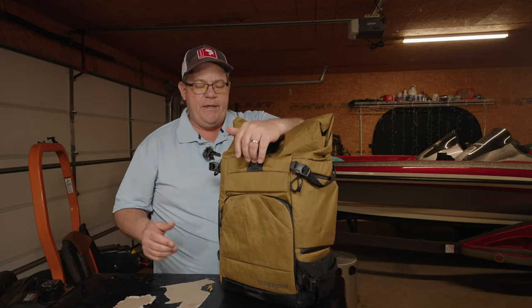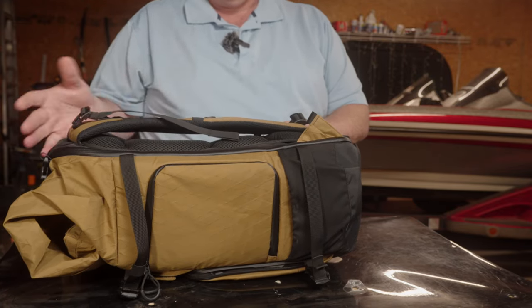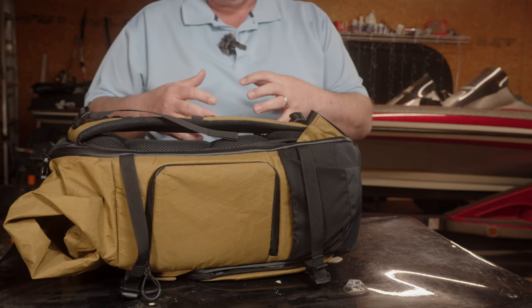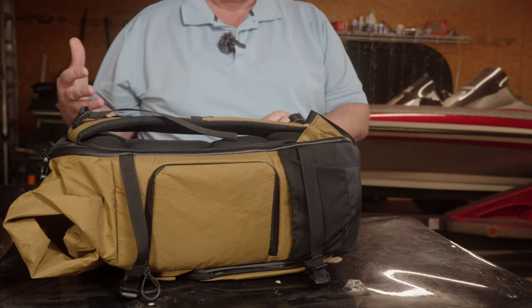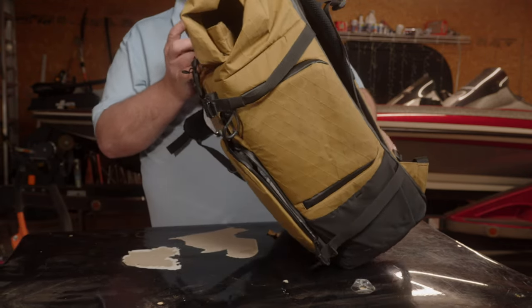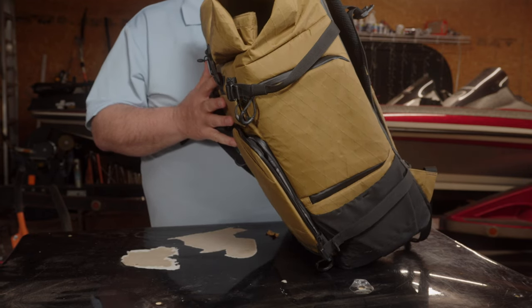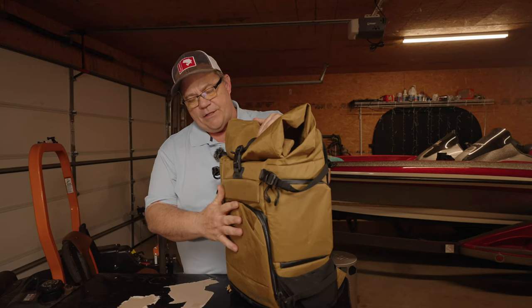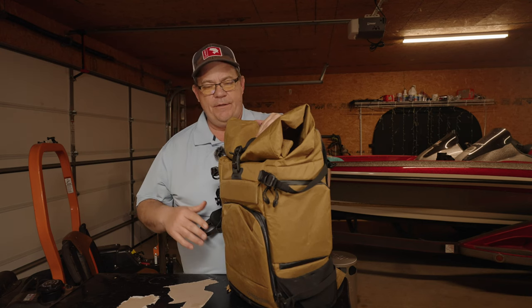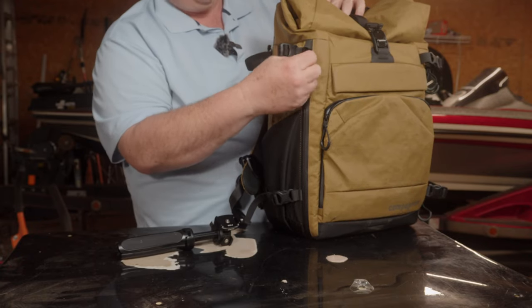One thing I learned about this backpack is you don't want to put a bunch of camera stuff up in the front. You want to keep this for things that you'd ordinarily keep in your pocket. The reason is, let's say you're accessing your camera gear from the back — it opens from the back. If you need something from the front pocket, you've got to lean it up and there's a risk some of your gear may fall out. Just keep everyday items, not camera gear, up here in the front.